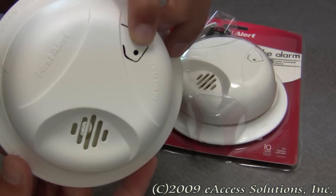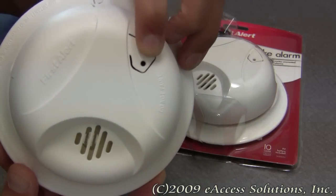This alarm has a mute button right here that will mute unwanted alarms. This button also functions as a test button for the smoke alarm.